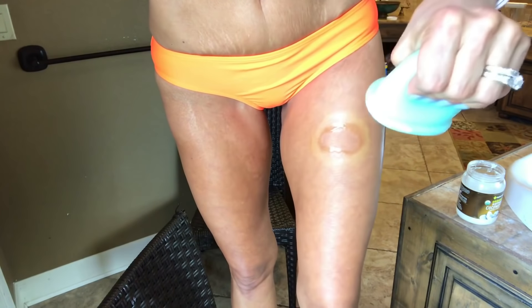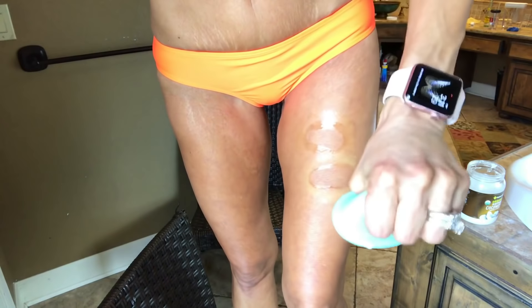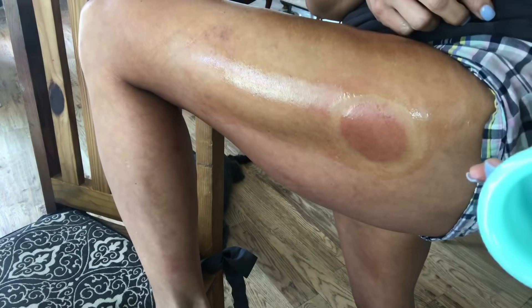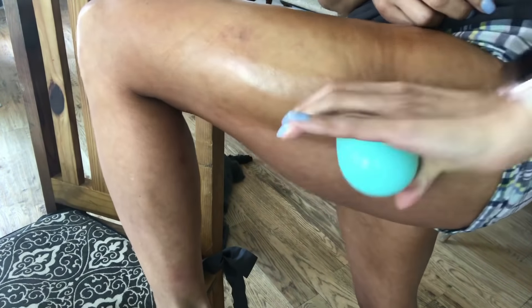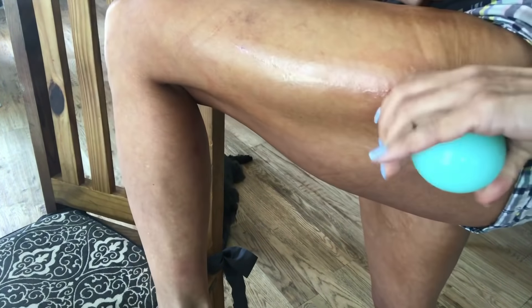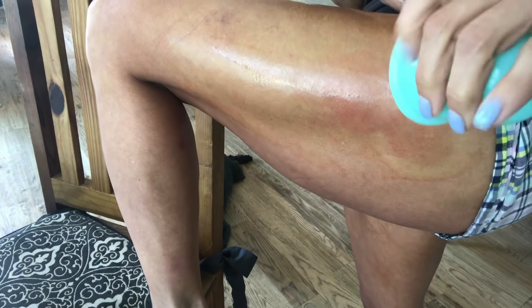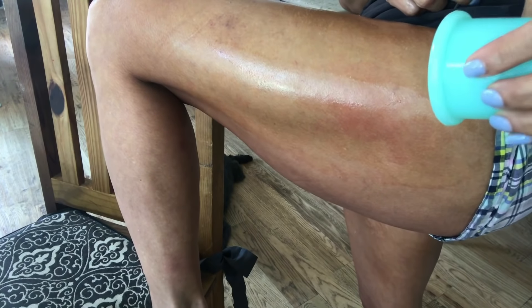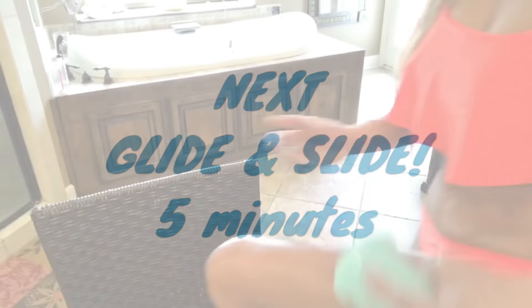The glide and slide method is when you put the cup on, immediately move it down, pop it off, put it back on, move it back up, pop it off. It is important for beginners to do this if you do not want to bruise or have a lot of pain. The glide and slide phase is next — congrats for making it to this stage!